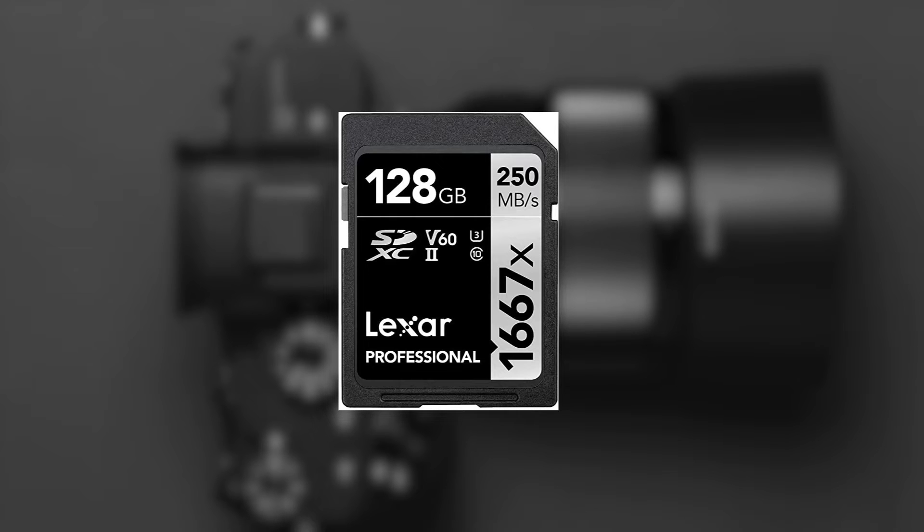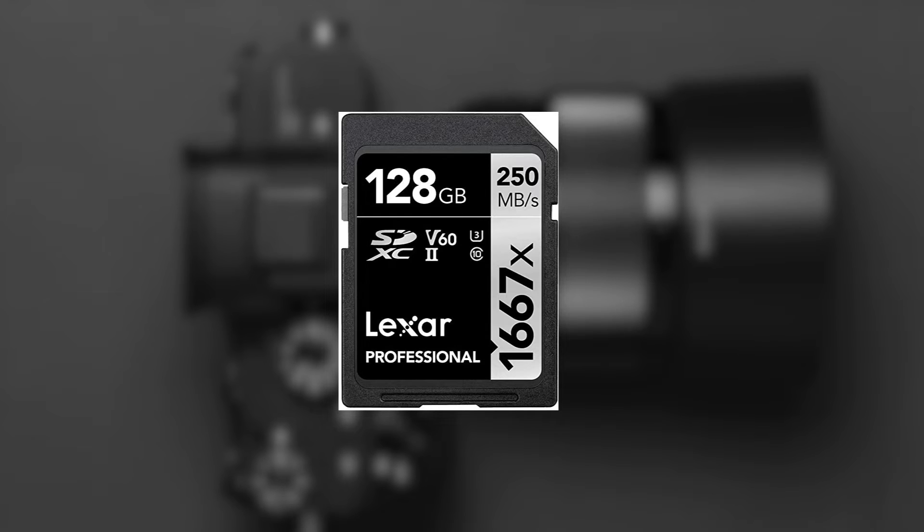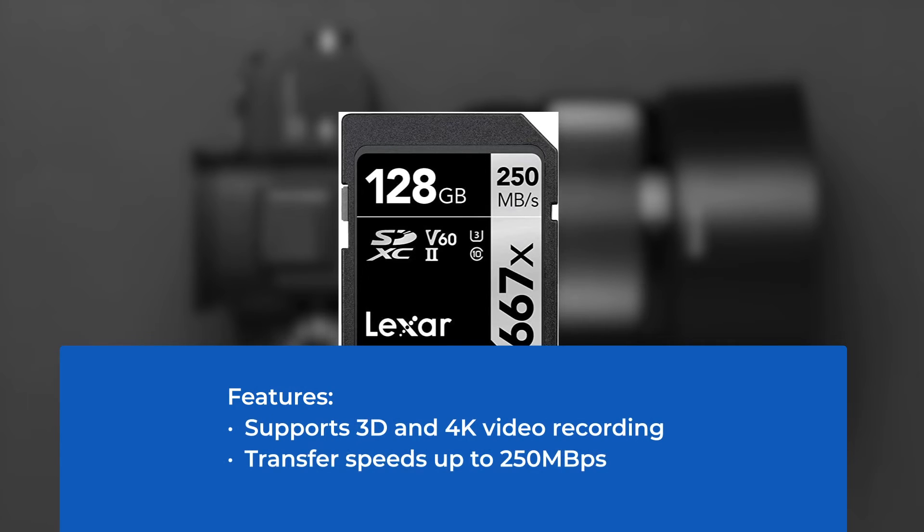Card-to-laptop data transfer is very fast, and it works better when it comes to varied frame rate image and video recording, as well as for recording long videos. It provides solid performance for transferring data both directly from the camera and in a card reader. Features: supports 3D and 4K video recording, transfer speeds up to 250 megabytes per second.